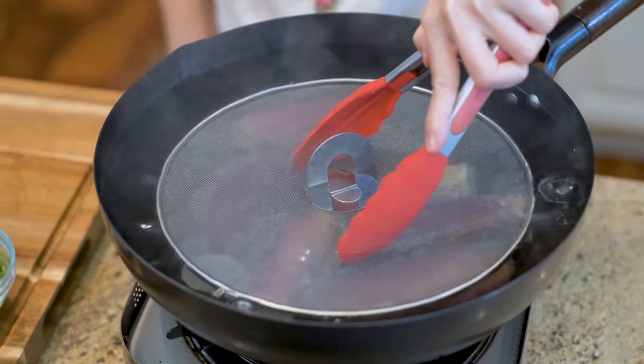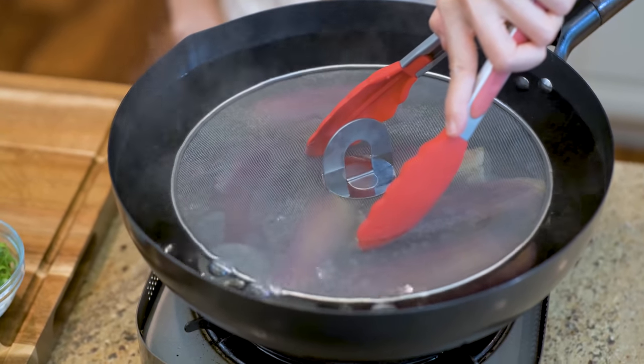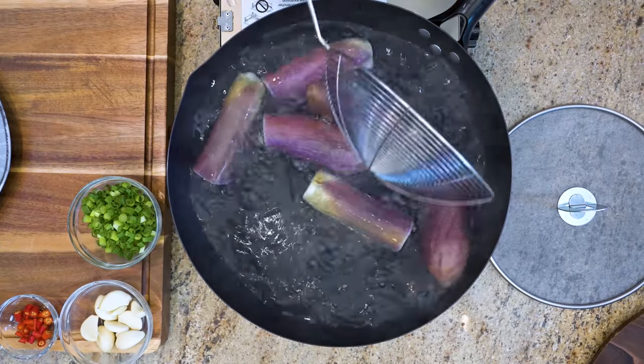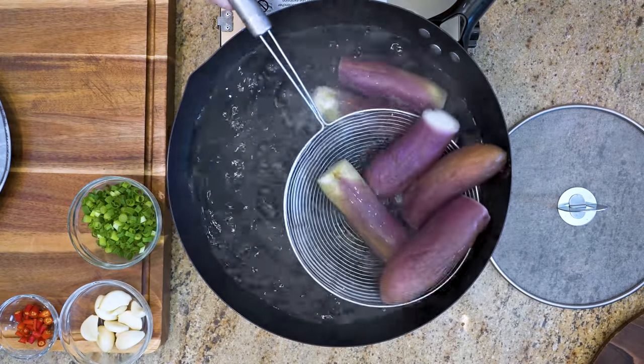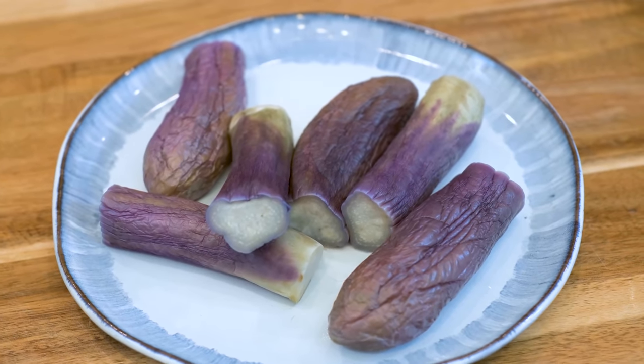It takes about 6-8 minutes of high heat to cook them through. Of course, it depends on the thickness of your eggplant. Remove them from the water and let them cool. The color does look faded now, but as it cools down, the purple will be more vivid.